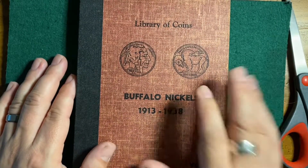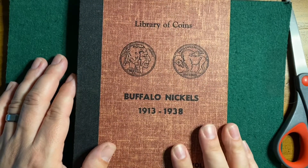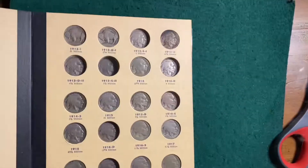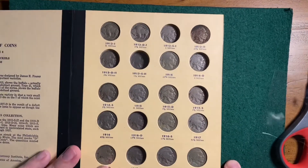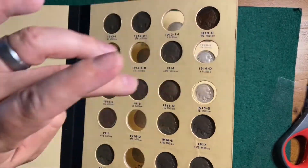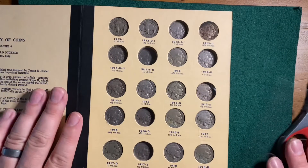Okay, I got all of my Buffalo Nickels transferred over. Let's see where we stand. Front page — I'm missing one, two, three, four, five, six, seven, eight.